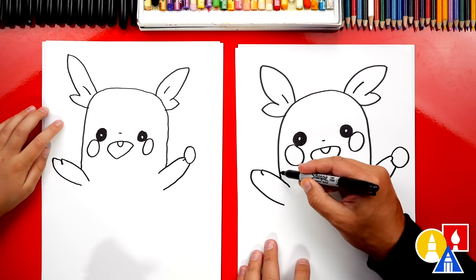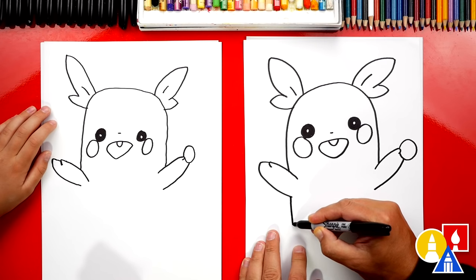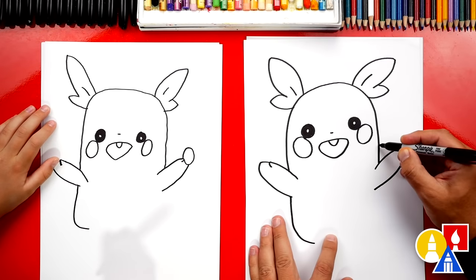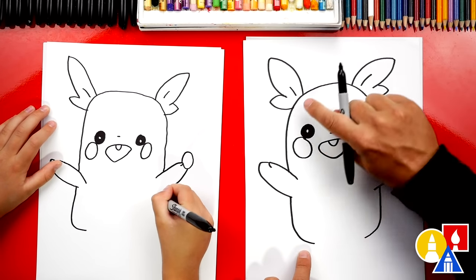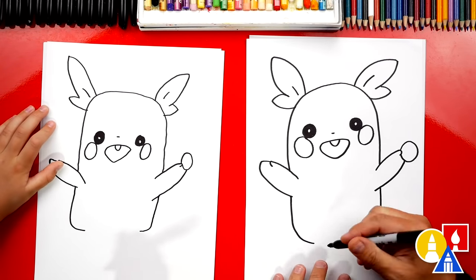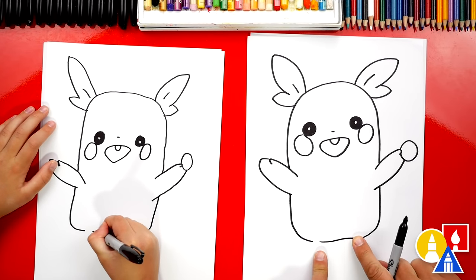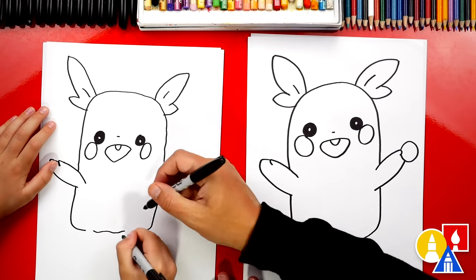Now let's draw the rest of his body. We're gonna imagine this line on the left side coming behind the arm and then it's gonna come down, and right at the bottom we're gonna curve in. Let's do the same thing on the right side — imagine that line going behind the arm, coming down, and then curving in right at the bottom. Kind of looks like a big jelly bean shape. Then in between, we're gonna leave a little space on each side but draw an S curve in between. It goes down a little and then up a little.